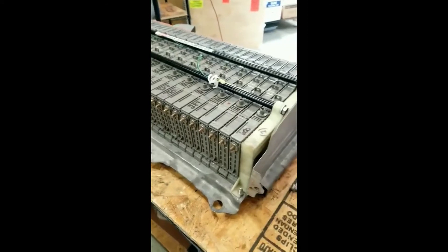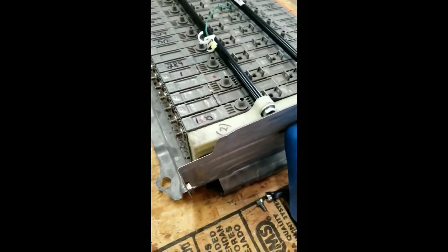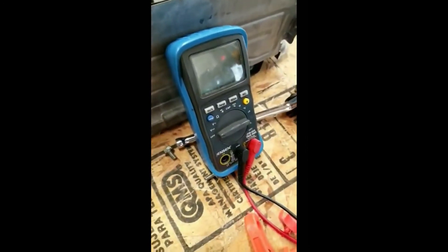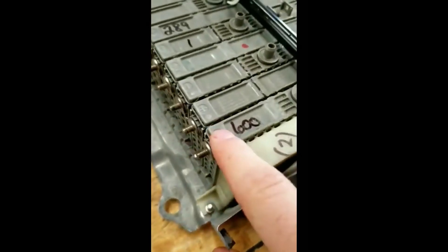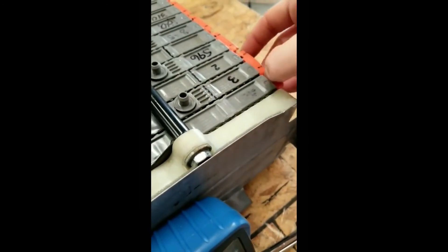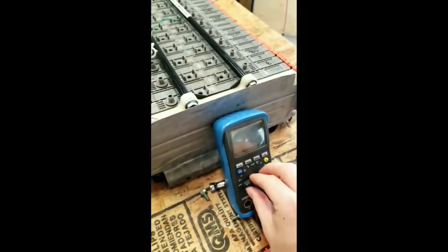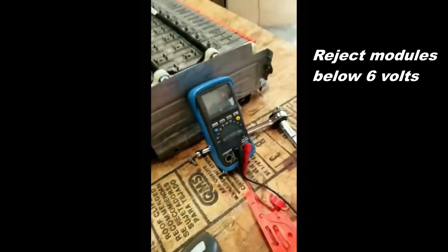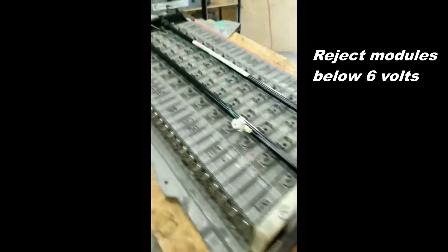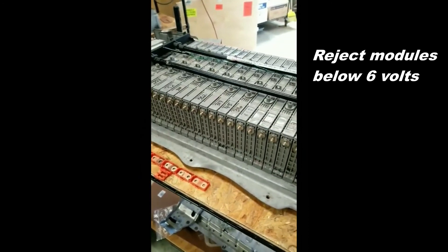The next thing we would do is check our voltages for each module. We would take our voltmeter, hook up the negative and then the positive, and select DC voltage. We want to make sure that it's above 7.2 volts. That's another check to make sure it's within that 7.2 volt range.